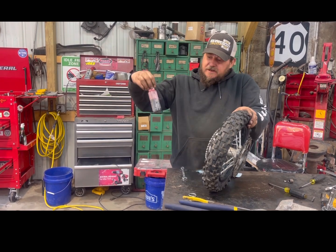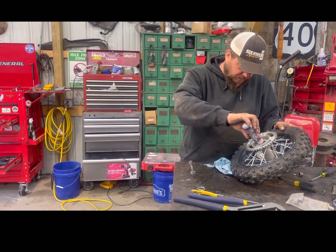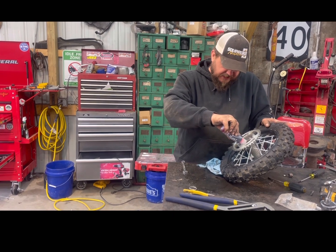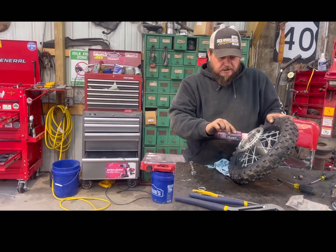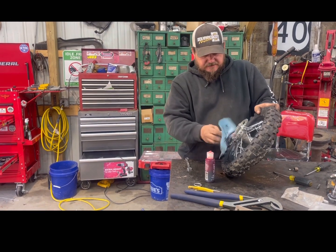This is my favorite stuff — Permatex Ultra-Slick Engine Assembly Lube. What's it going to hurt? Put something on my dirt bike. Nothing. Look at it. That stuff gets on everything.